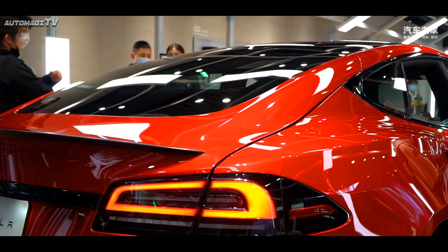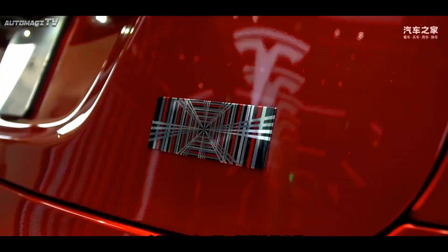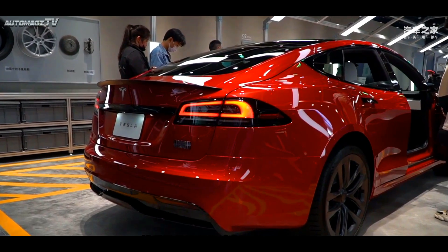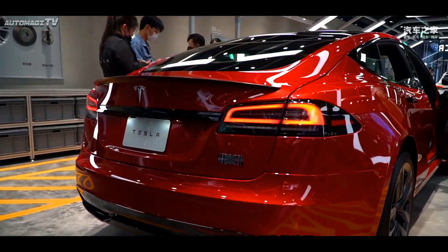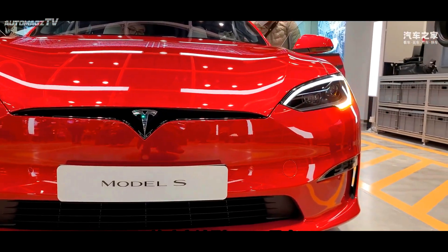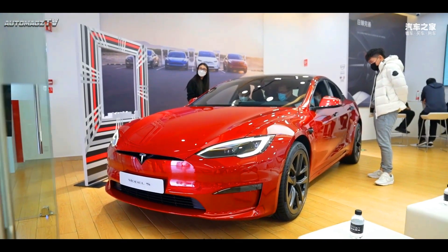At the rear of the car, the new car is equipped with a small black spoiler, and the taillight group also adopts a blackened design. In addition, the two models are marked with a special nameplate at the right rear of the car, showing the special identity of the new car.